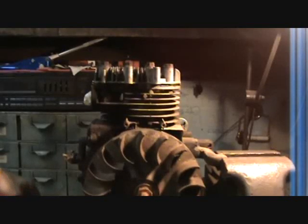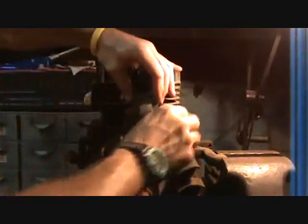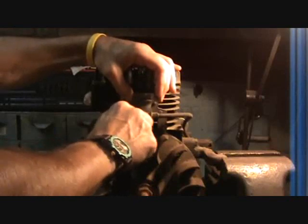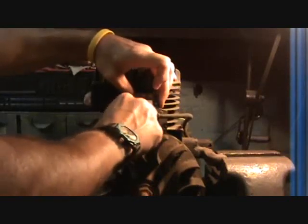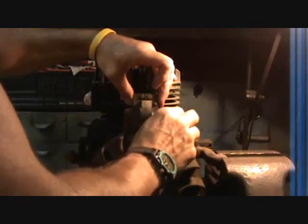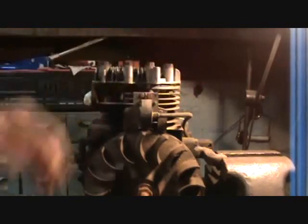Just like I said yesterday, only a little more organized today. You will take your coil and loosely bolt it up with two bolts. The coil has slots that allow for up and down adjustment. Side-to-side adjustment is not important and is not needed, because that will throw your timing out. You want the bolts tight enough so it doesn't wobble side to side too much, but you can still move it up and down.